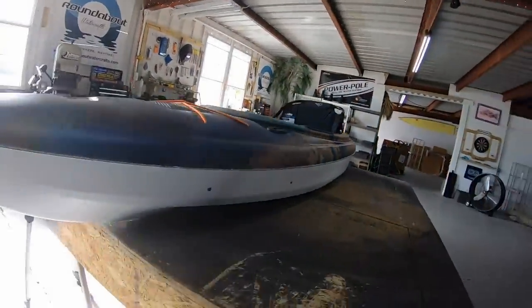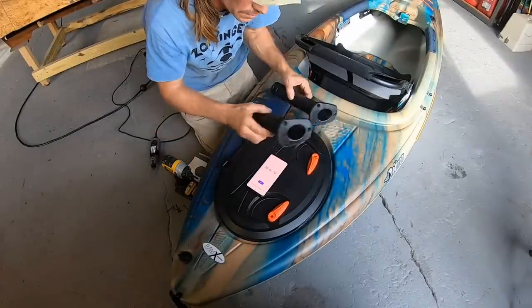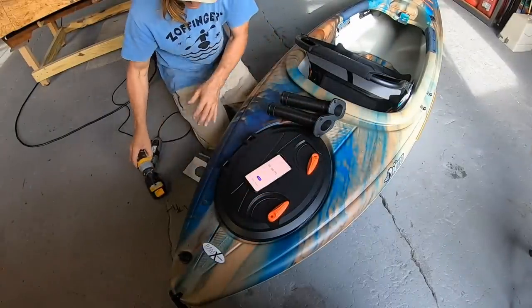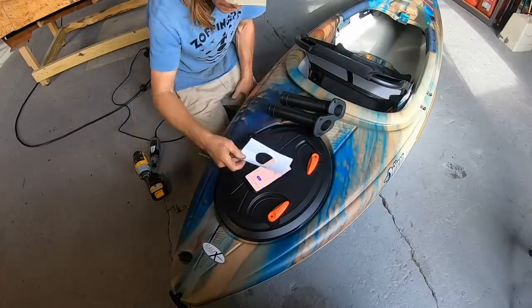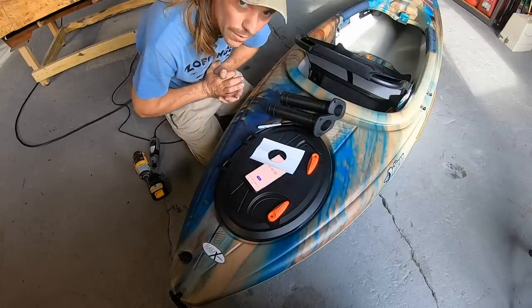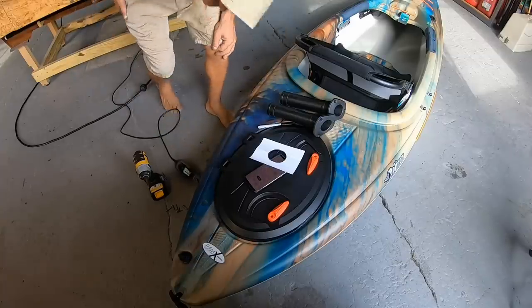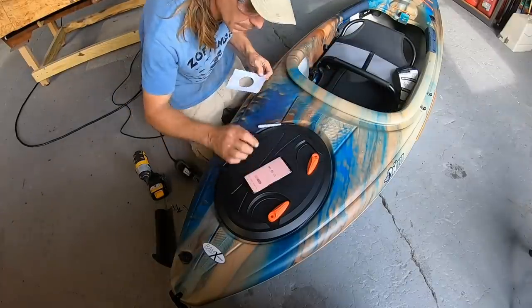I've got to find a place for this on the boat. As I install these two rod holders I'm going to have a timer going. I have all my things worked out — I've got my screws over here and a little template, a marker, and a Dremel. I just want to show you guys how easy it is to install some rod holders. But before I go using a high-powered tool, let me get my glasses. All right, ready? Start.